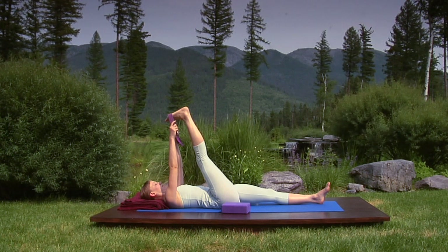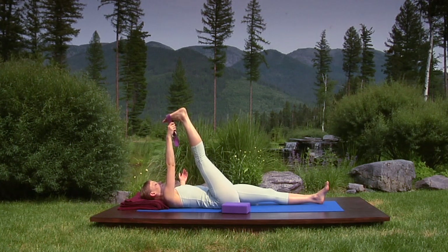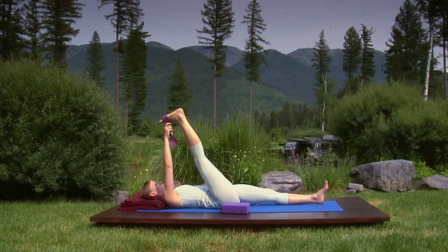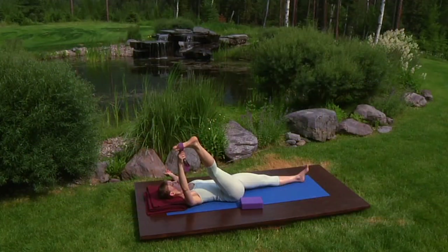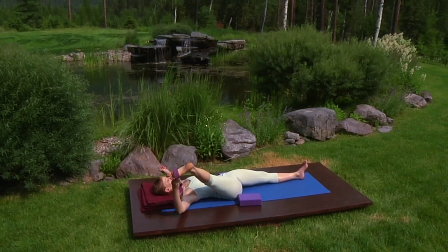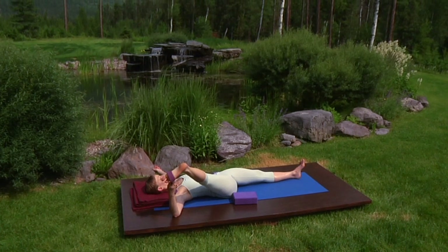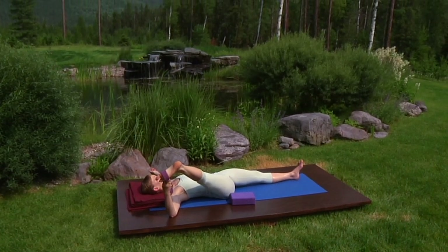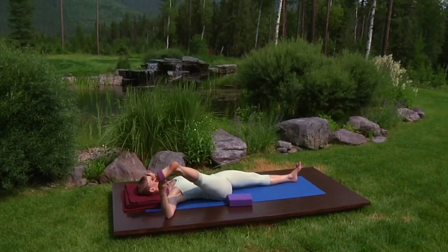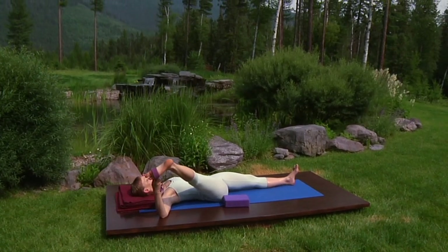Hold your belt with your right hand, placing your left arm on the floor at shoulder height. Breathe in, swing your leg to the right, and breathing out, lower it halfway to the floor — no further than you can take it without your left hip lifting even slightly off the ground. Also, if you cannot steady your breath, raise your leg slightly. Coordinating a steady breath and movement is essential.